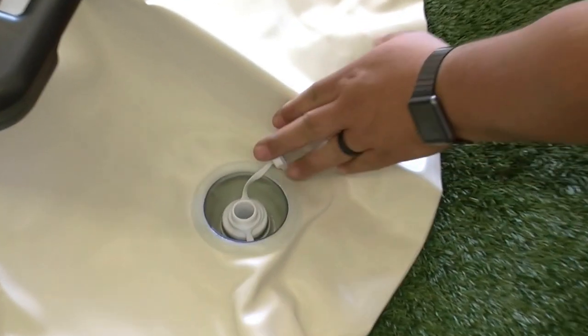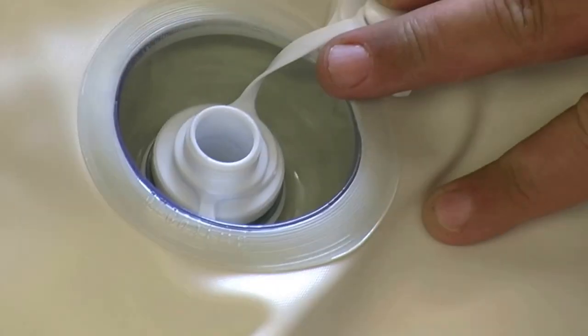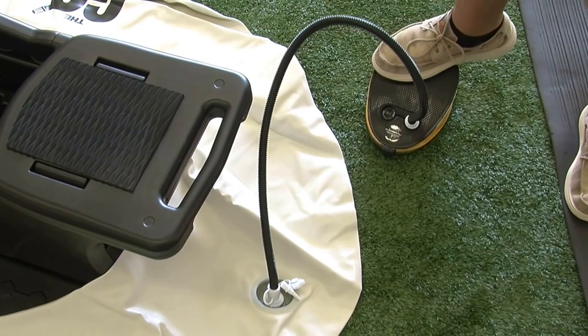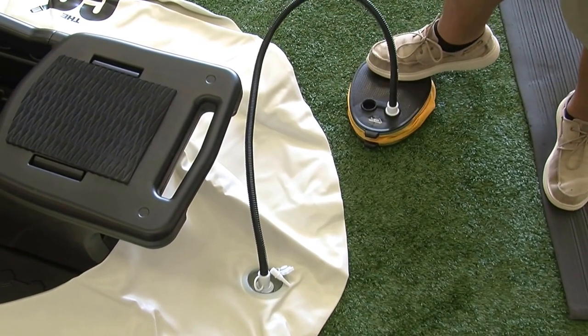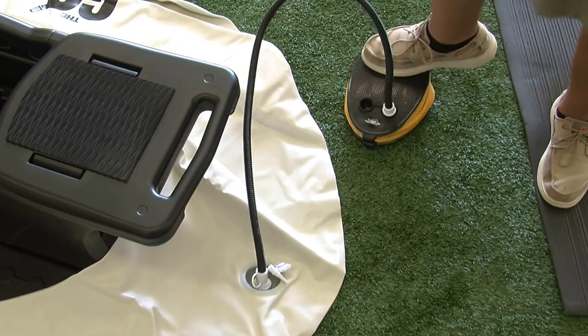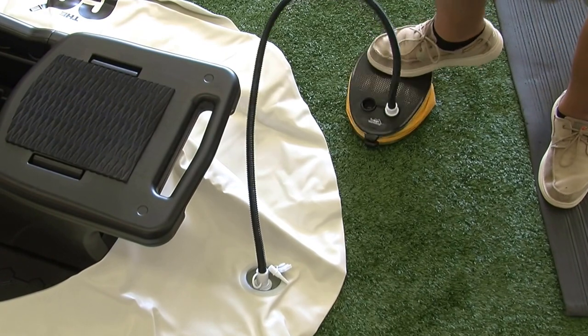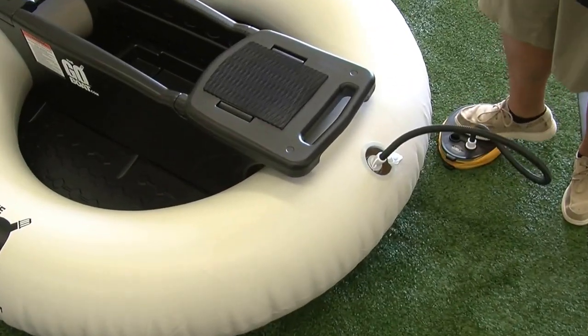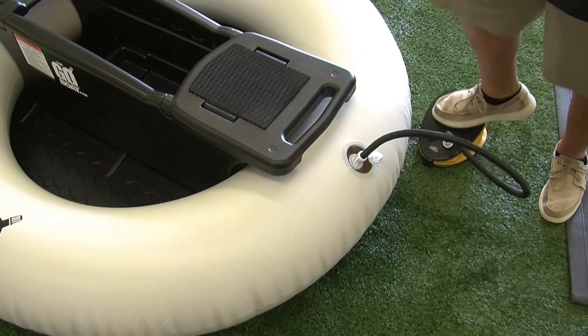Make sure only the top half of the Boston valve is open and not the deflate valve. It's time to start sending air into the tube. This process takes around 2 and a half to 3 minutes depending on how fast you're pumping air in. Use enough air to take out the wrinkles in the tube, making it tight and firm to the touch.